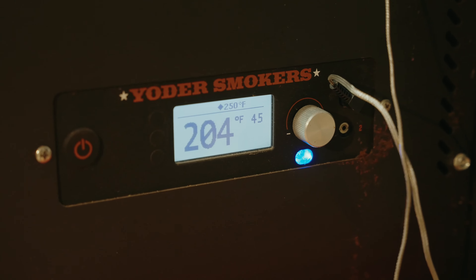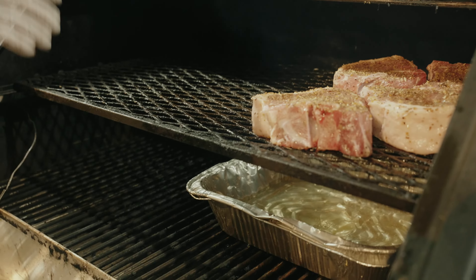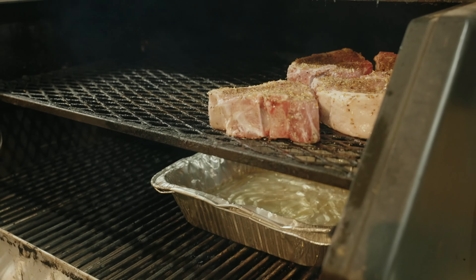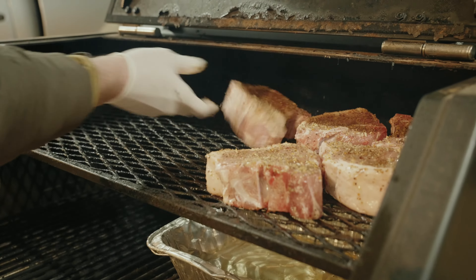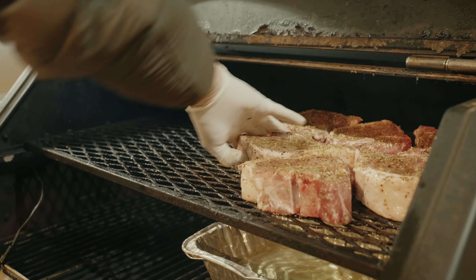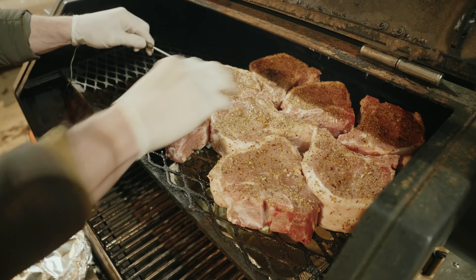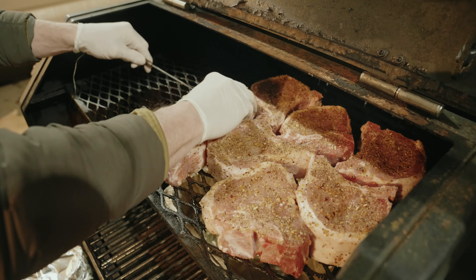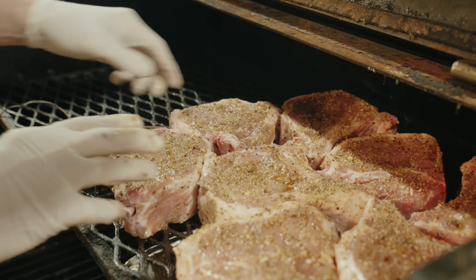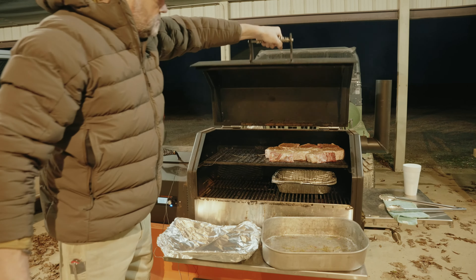Alright, so we've got our temperature set to 250. A lot of your heat on the Yoder is right here, but I do have the little vent set out so it cooks even — which it does, and I've tested that theory. So we're going to have an even cook on both sides. I'm going to take this probe and run it right through the middle. Once these hit 140 to 142, we're going to pull it.